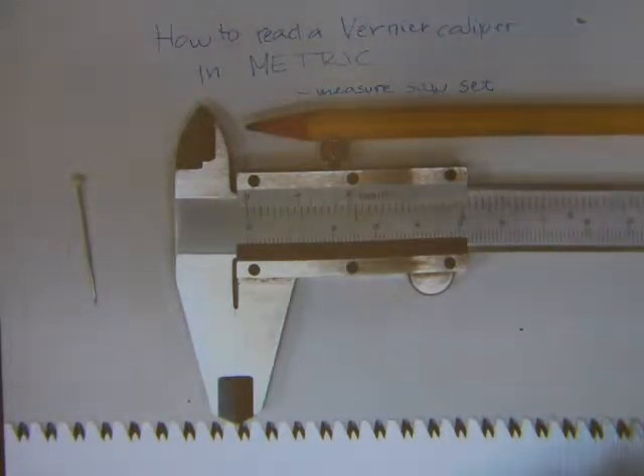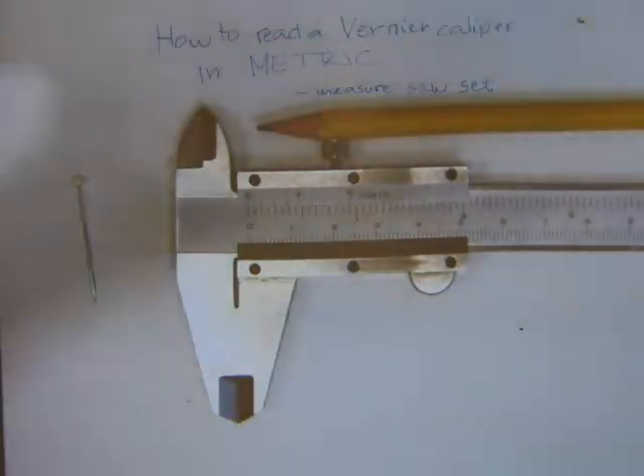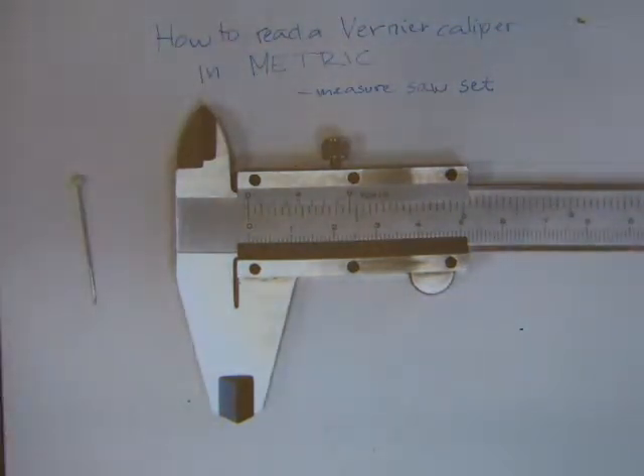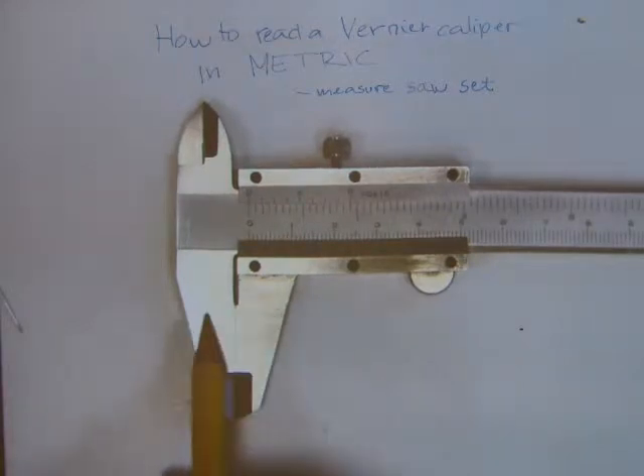Before we measure anything, let's look at parts of the caliper. The caliper is highly reflective so wherever I position my hands it's casting a shadow differently - it's a difficult shot, so just bear with me and wait for the camera to focus. Parts of the caliper: the caliper has big jaws - these would be the two jaws on the caliper.